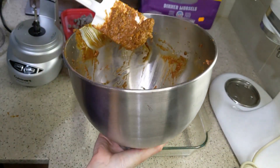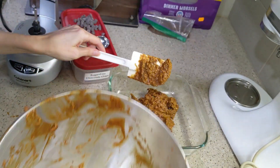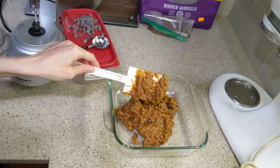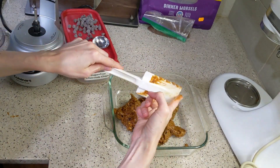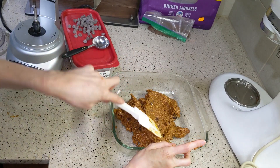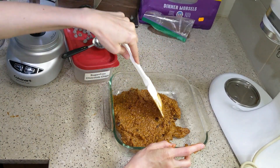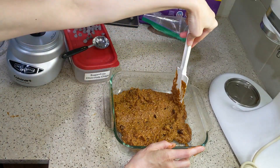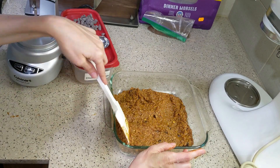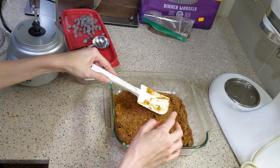Take a spatula and get all the batter out of your stand mixer or bowl, then spread it out in the pan and try to make it as level as you can. Don't forget to use either parchment paper — which the recipe suggested — or a non-stick spray in your pan beforehand.